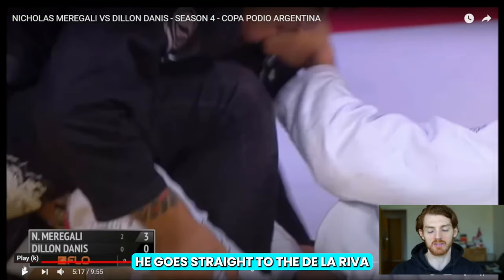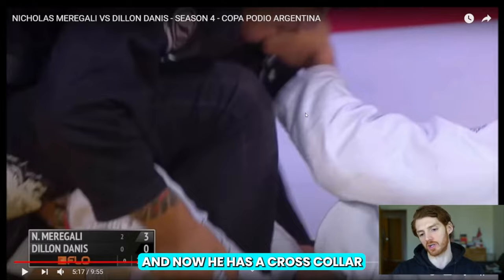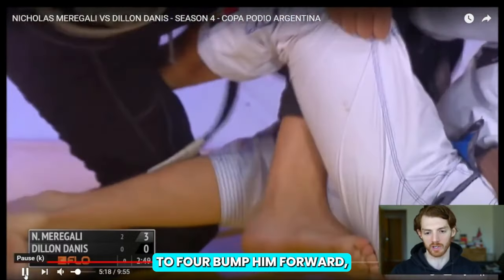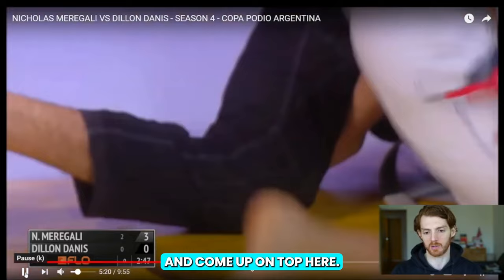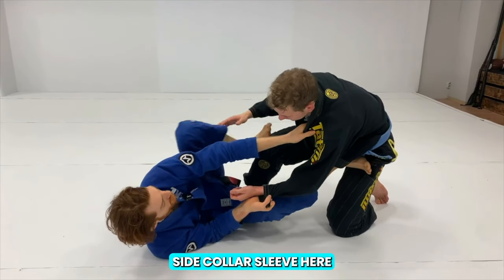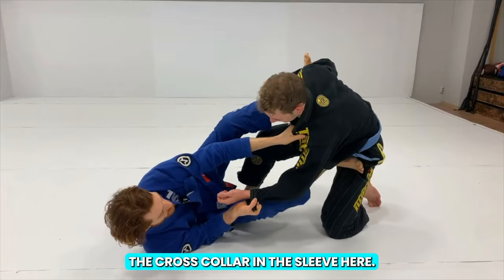From here, he goes straight to the De La Riva X position, and now he has a cross collar and the far sleeve, making it really easy to bump him forward to take the sweep and come up on top. Murghali's playing with this far side collar sleeve with the left foot on the bicep, the cross collar and the sleeve.